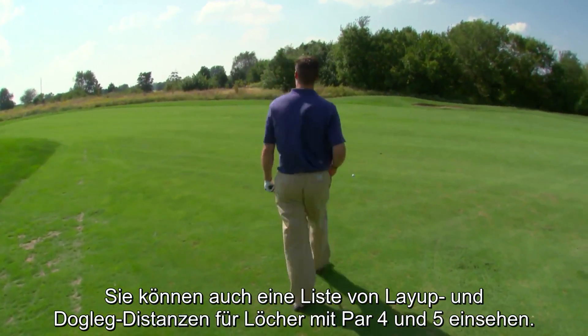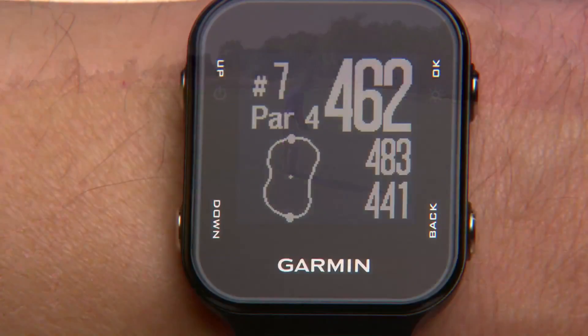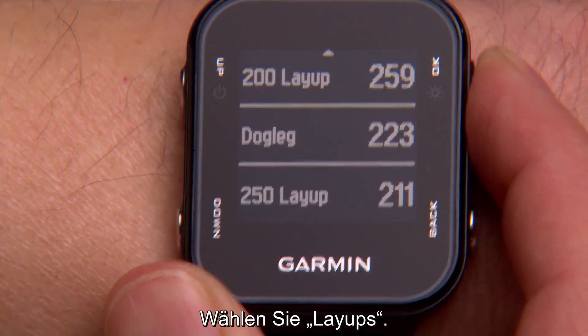You can also view a list of layup and dog leg distances for par 4 and 5 holes. Hit OK and select Layups.